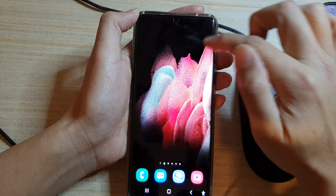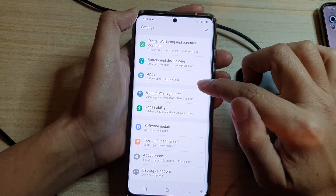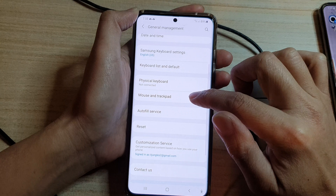Then swipe down at the top and tap on Settings. In Settings, go down and tap on General Management, then tap on Mouse and Trackpad.